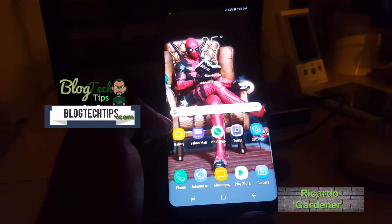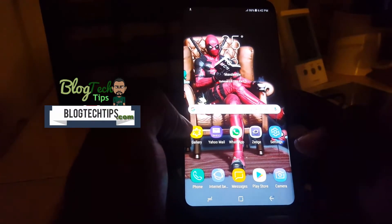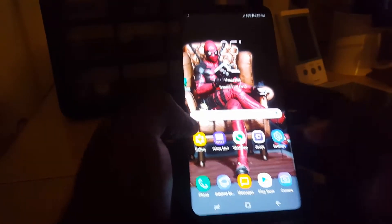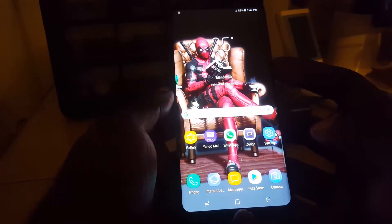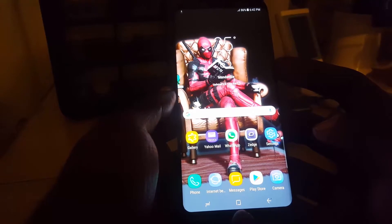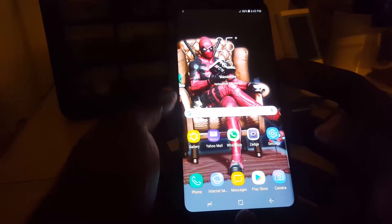Hey guys, Riccardo here and welcome to another blog tech tips. Today I'm going to show you how to put the Samsung Galaxy S8, S8 Plus, and Note 8 into emergency mode. Emergency mode is a special mode that reduces battery usage by disabling key battery drain apps and places key apps up front, such as sharing your location.